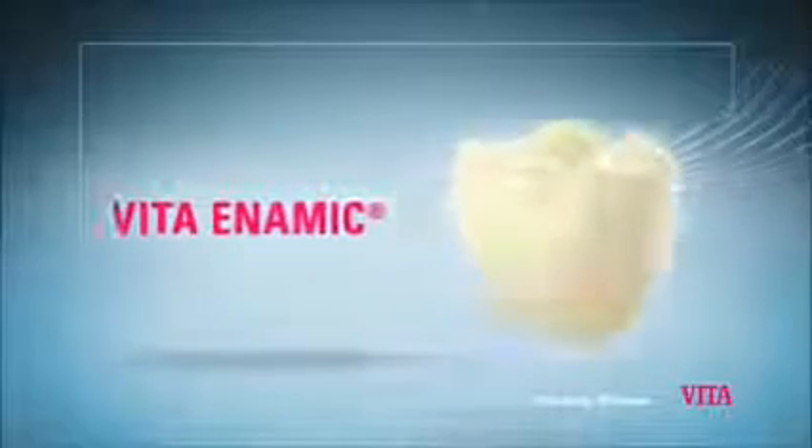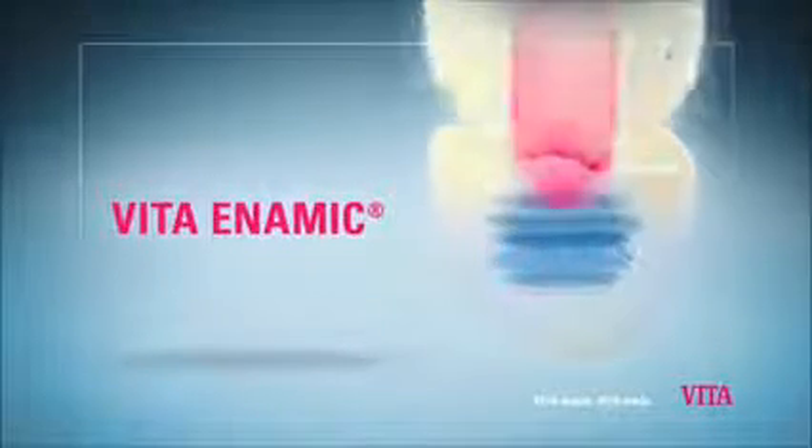Vita Enamec, the world's first hybrid ceramic, is the material of the future.